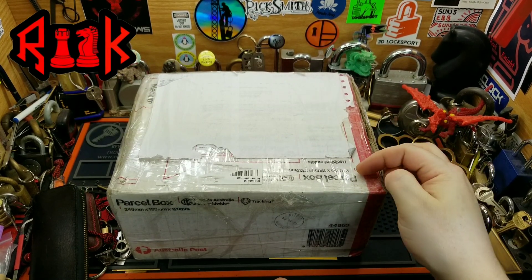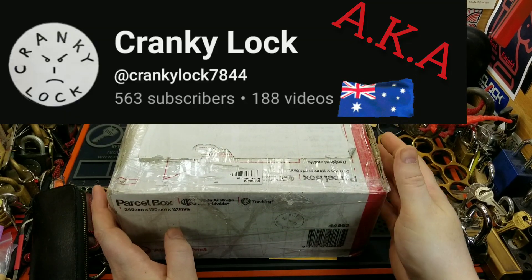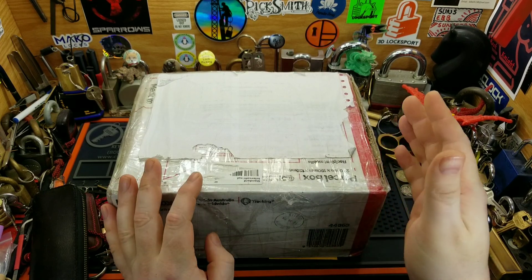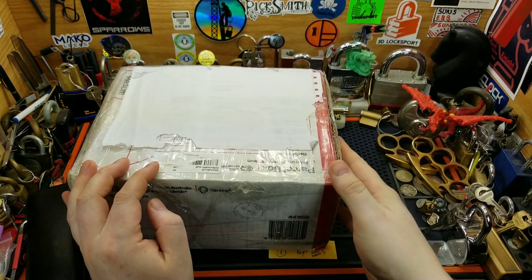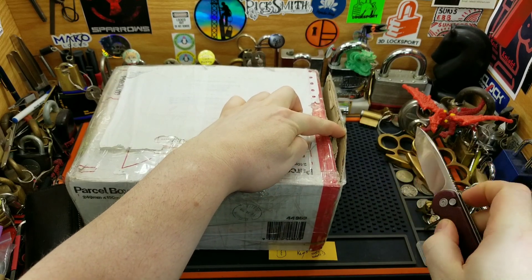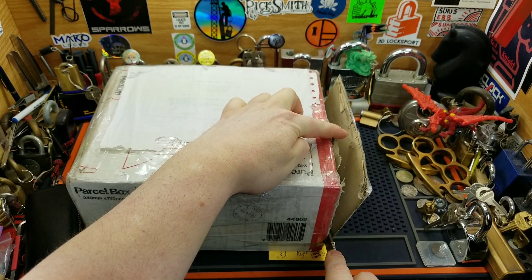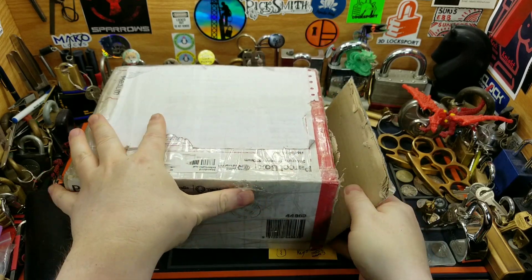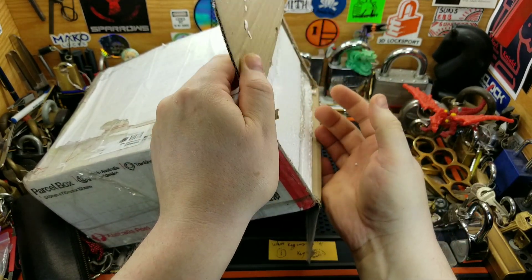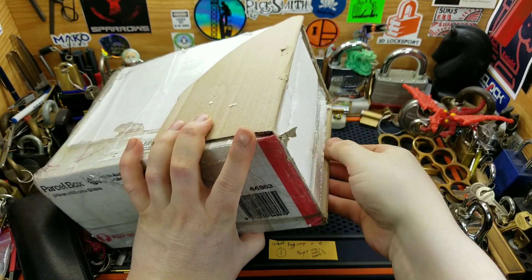Hey, Rook here. Got a package to open — this is from Paul Springette, he was kind enough to send me some stuff. I'm not really 100% sure what's in here, but let's check it out and see. I did start opening it here, but figured that way he didn't have to watch me carve this up like a Thanksgiving turkey. Okay, perfect packaging!